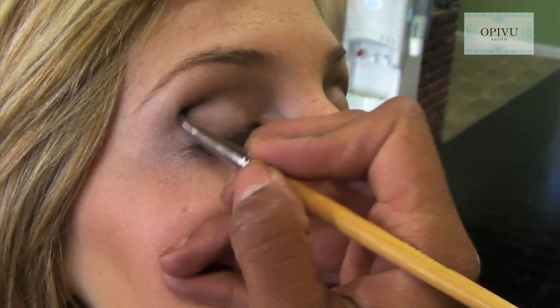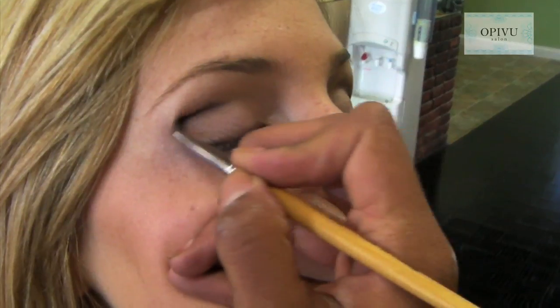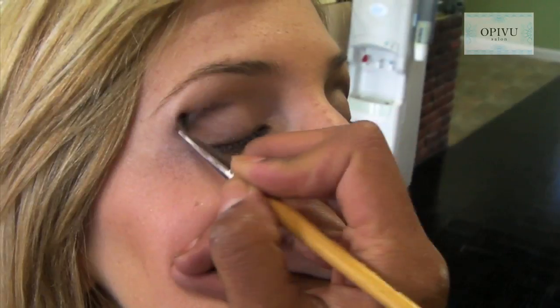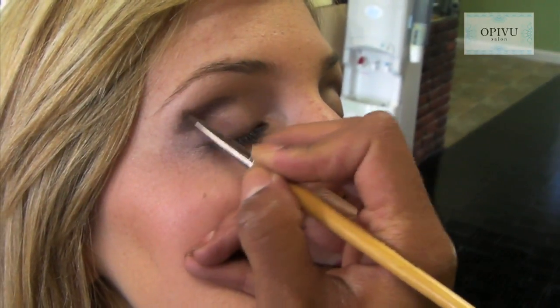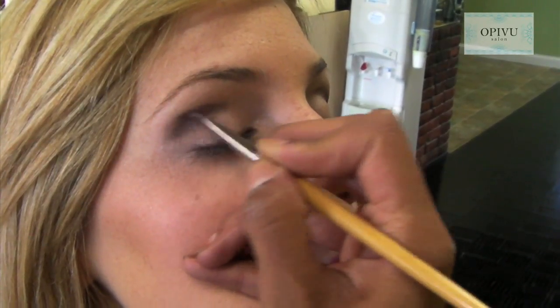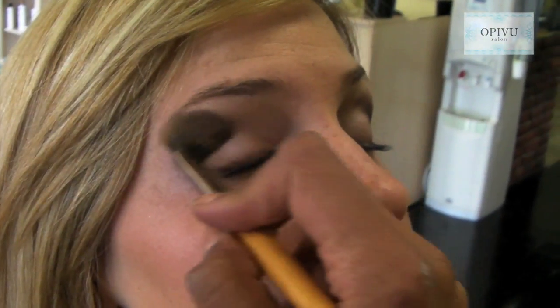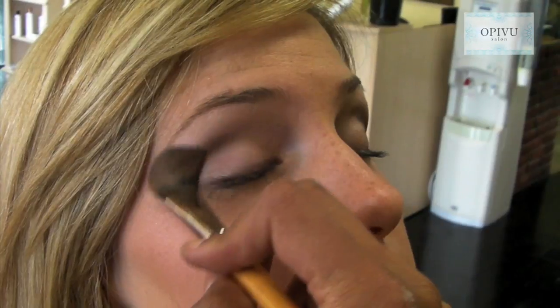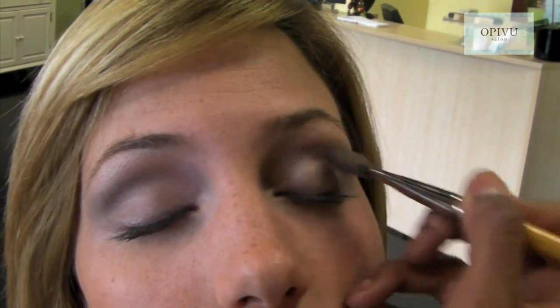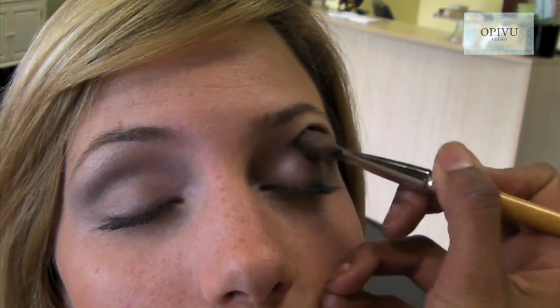Now we're going to go back with our fuller brush and give a couple of swipes in a half moon motion to make sure that everything is blended. Perfect — we are done now with our four step eye shadow application.